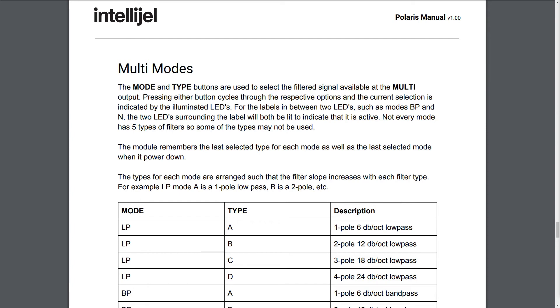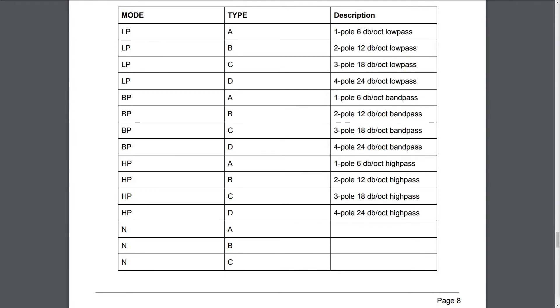For example, LP mode A is a 1-pole low-pass, B is a 2-pole, etc. Mode LP, Type A: 1-pole, 6 dB per octave low-pass. Mode LP, Type B: 2-pole, 12 dB per octave low-pass. Mode LP, Type C: 3-pole, 18 dB per octave low-pass.